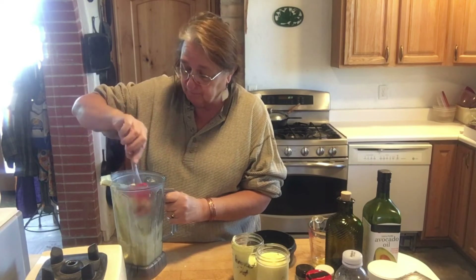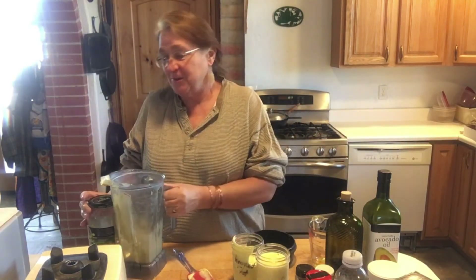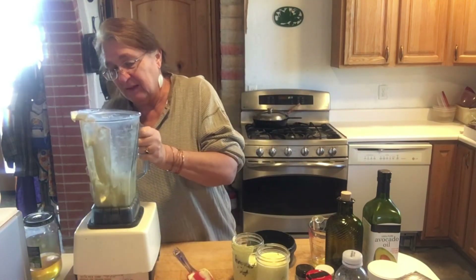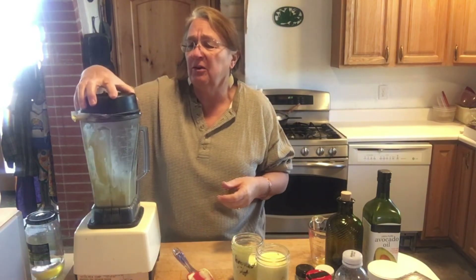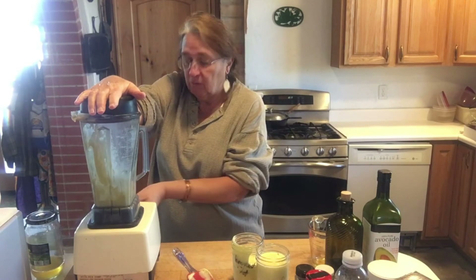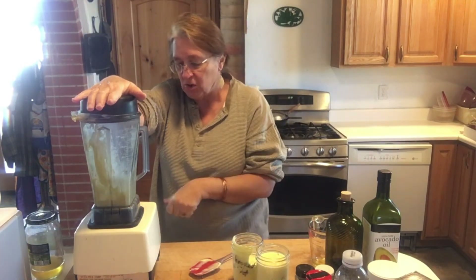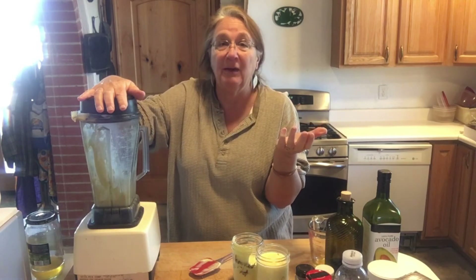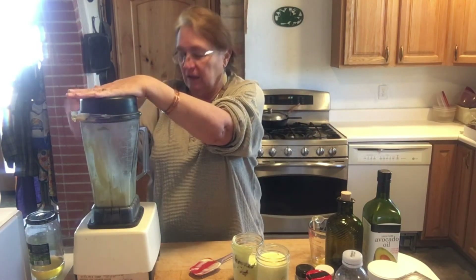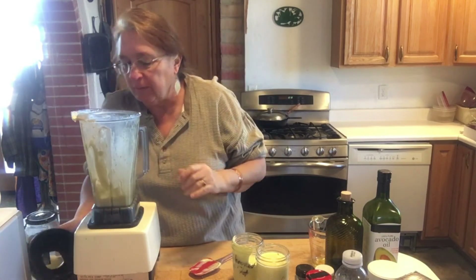I'm going to make a creamy dressing with the leftover mayo in the blender — basically mayonnaise and olive juice. I'll add a little olive juice to help clean out the blender at the same time. Whatever you do, clean the blender well right away — don't set it on the counter and say you'll get to it later. Here in the Southwest we have very dry air, so stuff starts hardening and becomes much harder to clean. The sooner you clean your dishes, the better.